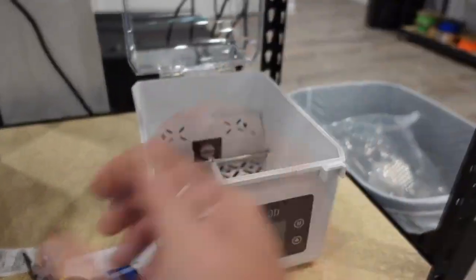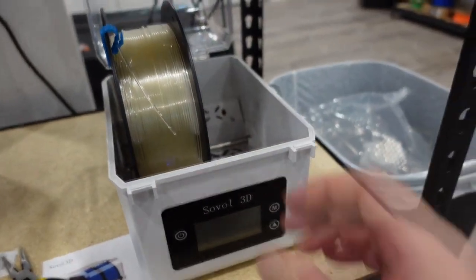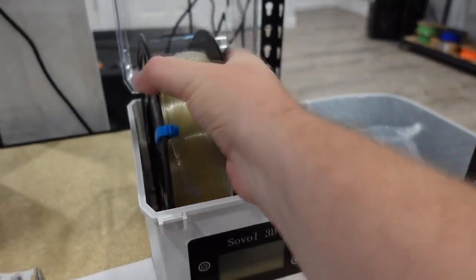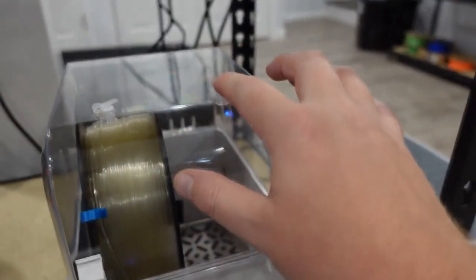I'm a huge fan of that. So how you operate this is you just undo these two clips here, you lift it up, put your roll in. It'll fit two rolls, or if it's a really big roll, you can put it right in between. You can print at the same time if you need to, through these holes on the top here.